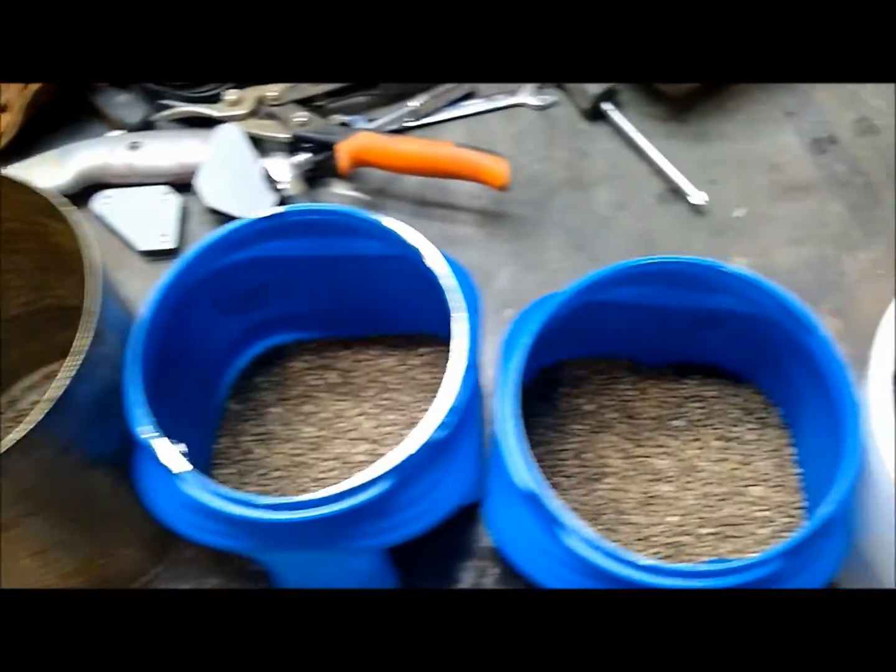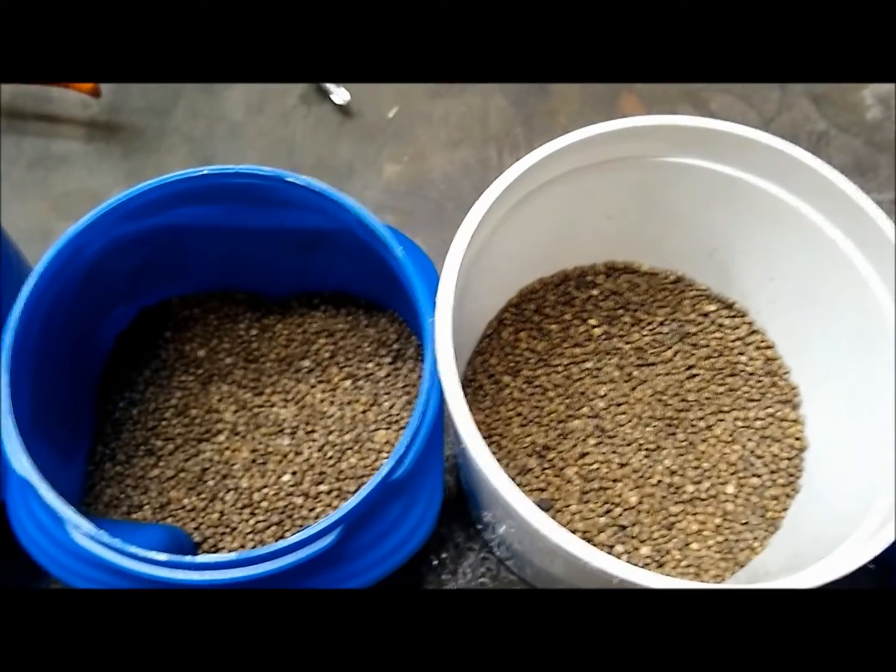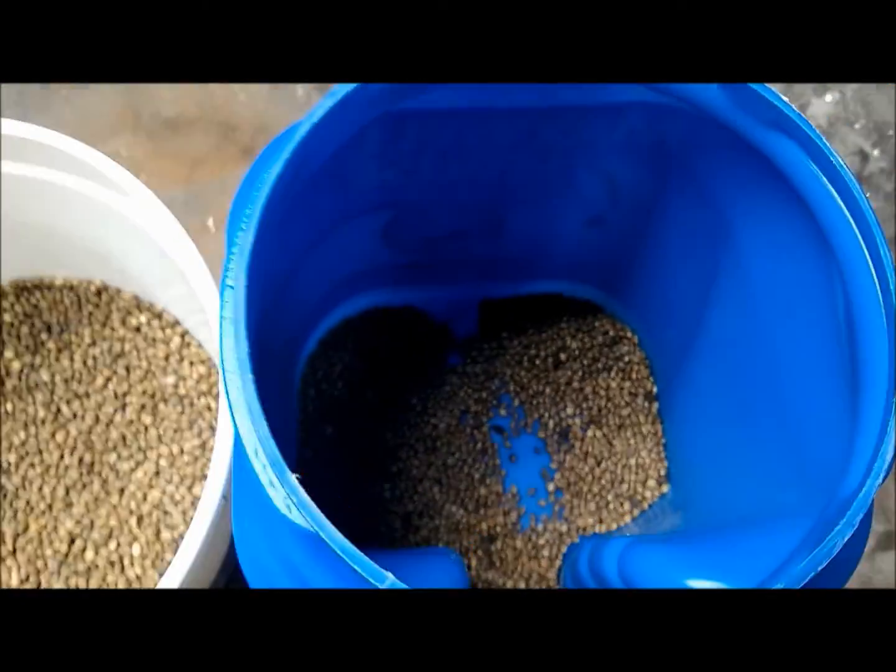I wanted to go over the different cuts with you real quick. These are the two lightest cuts, these two are your mid-lings, and this is your heaviest cut.